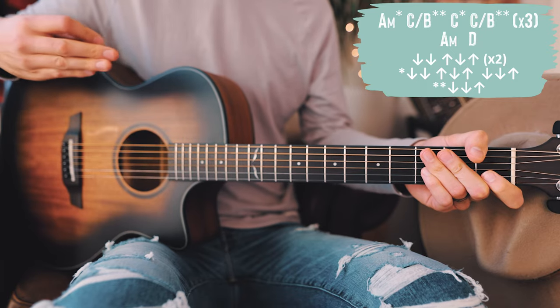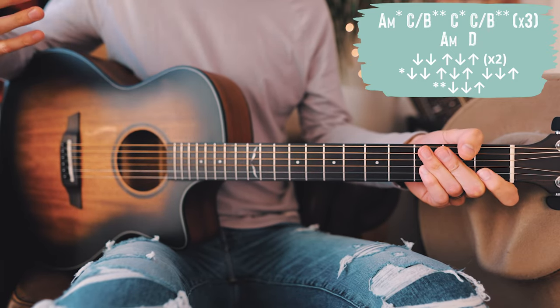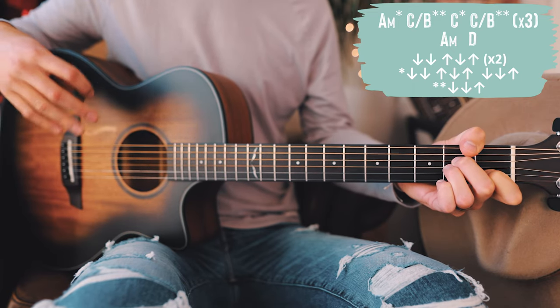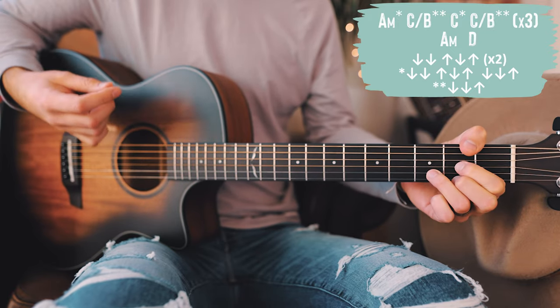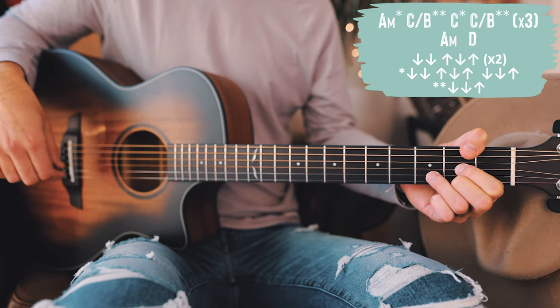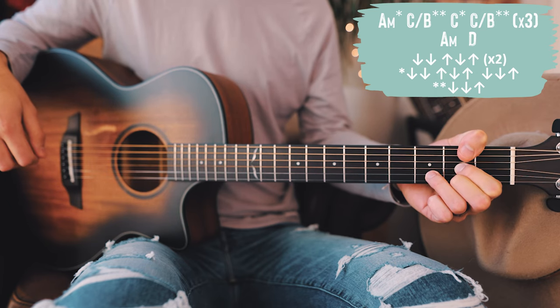Then we go to that second line of the bridge, which is straightforward. A minor gets the non-starred strum pattern: down, down, up, down, up, down, down, up, down, up. Then we go to D: down, down, up, down, up, down, down, up, down, up, down, up. That last D chord leads us into the final chorus of the song.